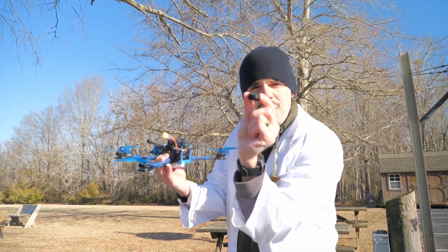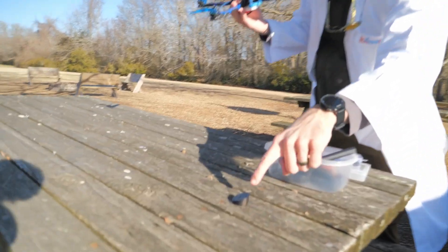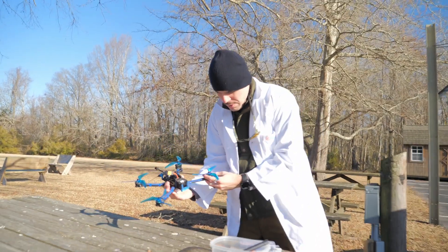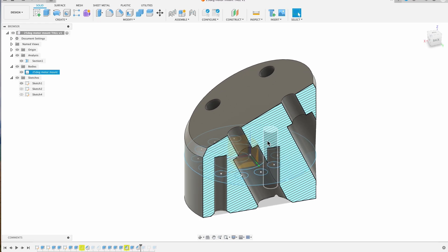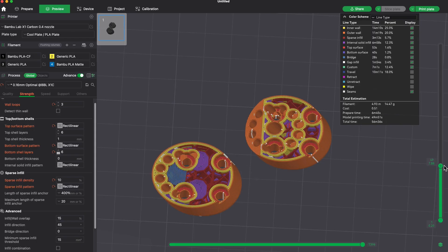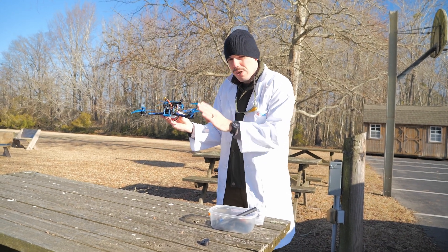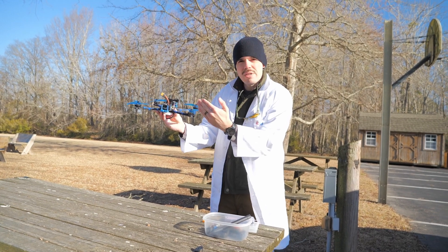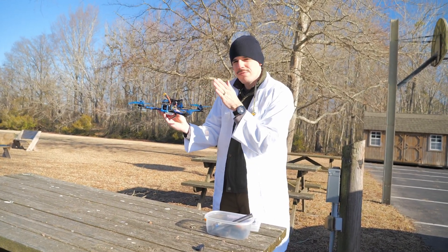I made these 3D printed angle mounts right here. This is PLA carbon fiber. The two things we're going to test out: one is all angled in a forward direction — these are 25 degree mounts, so pretty aggressive. The other thing I want to test is angling them at a 45 degree angle to the direction of flight.